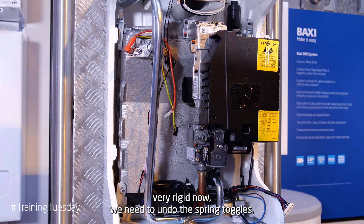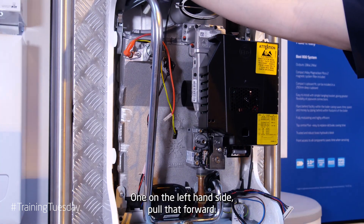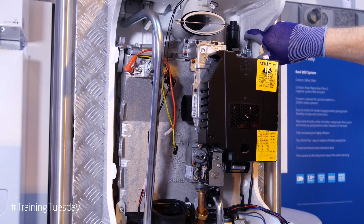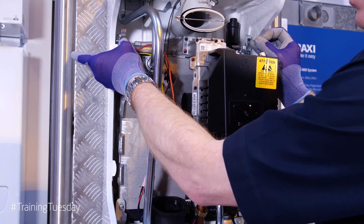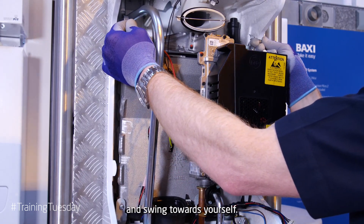The unit is very rigid now, we need to undo the spring toggles. One on the left hand side, pull that forward. One on the right hand side, pull that forward. And now you can use the toggles as a lifting aid. Lift it up slightly and swing towards yourself.